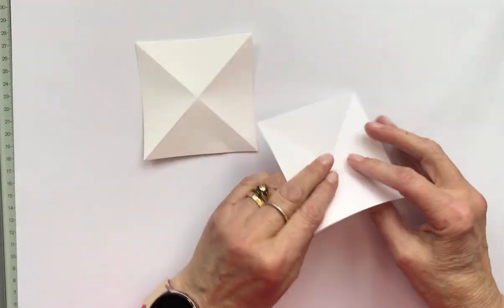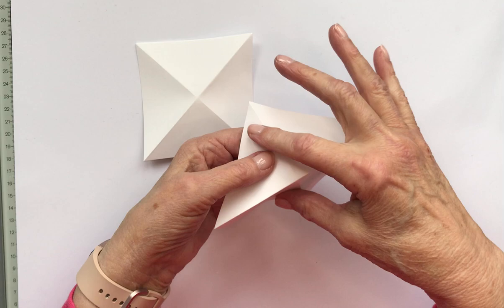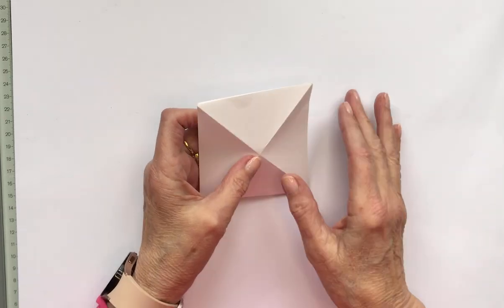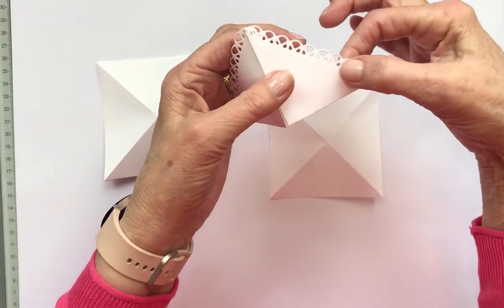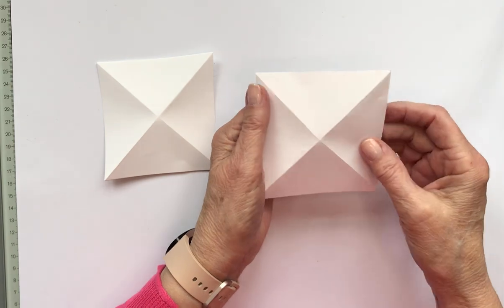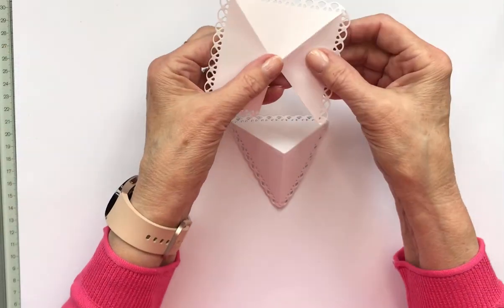The next stage is you need to go corner to corner, and corner to corner the other way — so you've just got four sides folded diagonally on your three or four squares. Now at this stage you would die cut the edge if you wanted to. I die cut mine to make a nice fancy lacy edge, but you don't have to. If you don't have a die cut machine you can just leave it square — it looks just as nice with a square flat edge, but that's if you want to make it a bit more elaborate.